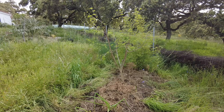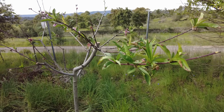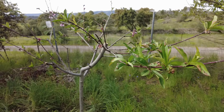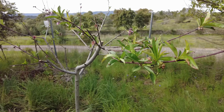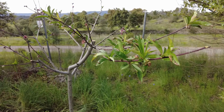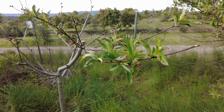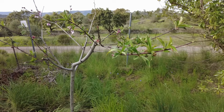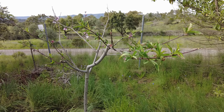Grow bamboo, grow! Only a few leaves on this peach tree, and already some fungi. Fungi are not fun guys — they are the opposite. They must stay in the soil and do their magic.